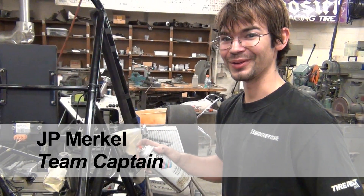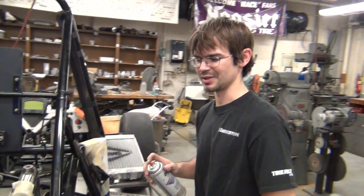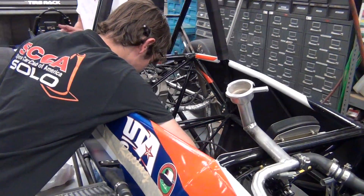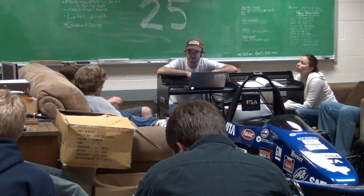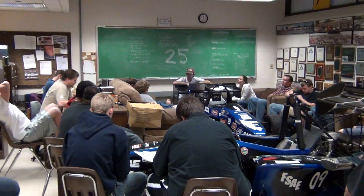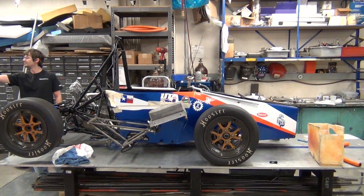My name is J.P. Merkle. I'm the team captain for the Formula Team. I'm in charge of the overall schedule of the car, making sure that things get done on time. Also, I'm in charge of communicating between the competition people and the team to make sure that we have all our submissions in. Also, I'm in charge of the build and the design process.